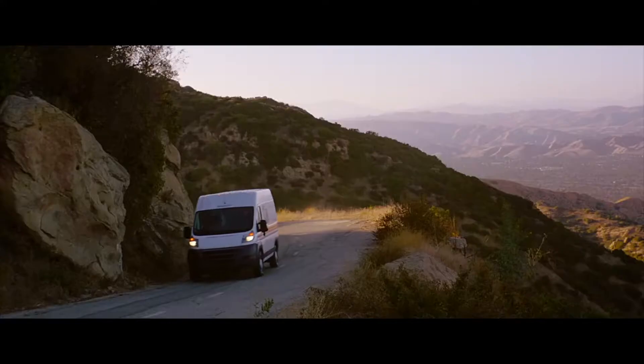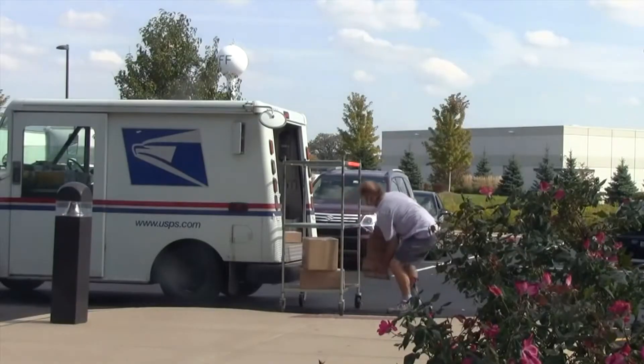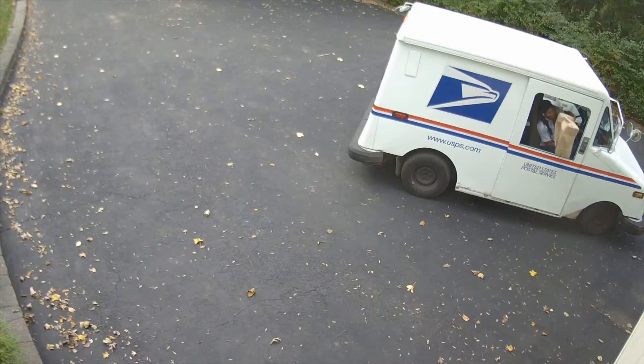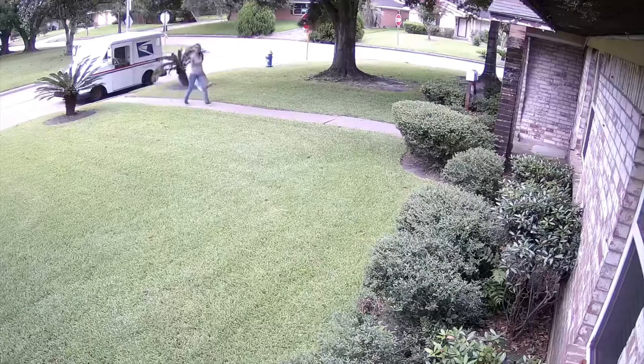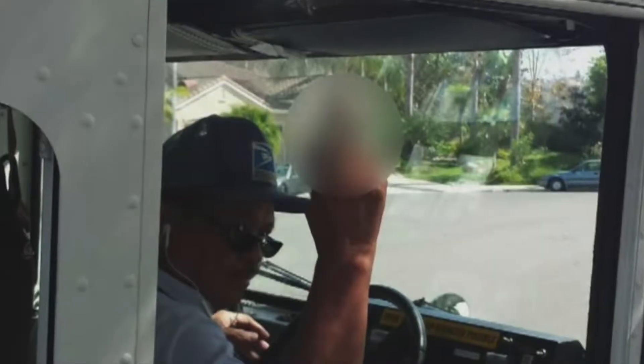We live in uncertain times. However, there is one thing you can be certain of — the men and women of the United States Postal Service. We're here to deliver cards and packages from loved ones, and also deliver the peace of mind of knowing that essentials, like prescriptions, are on their way. We deliver for you. And we always will.